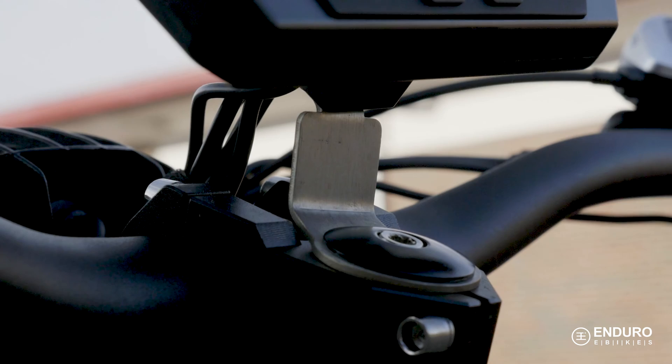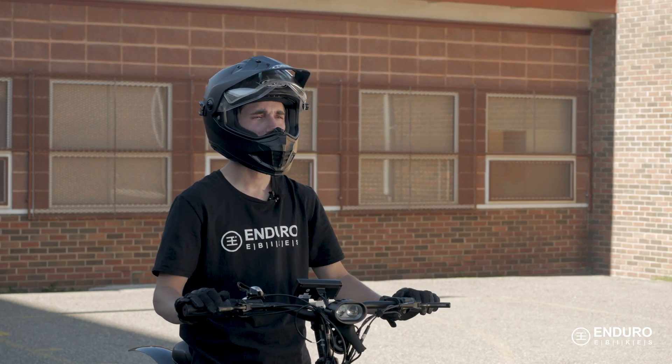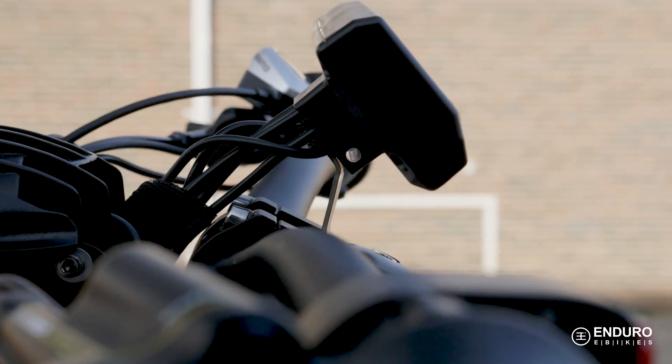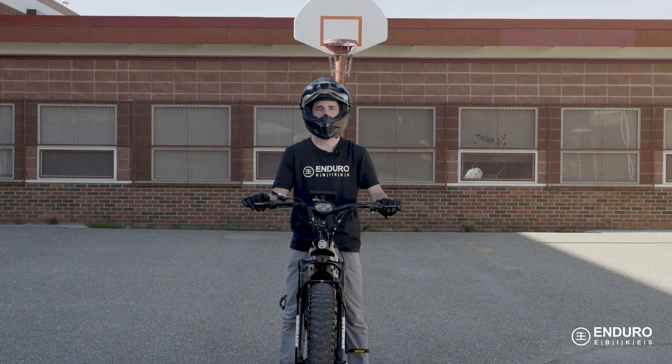The first thing to take note of is how the display is mounted on the bike. It's been fitted in such a way that it's not only incredibly secure, but it manages to stay in your line of sight and be easily accessible without being obtrusive or taking up too much of the handlebar's real estate.